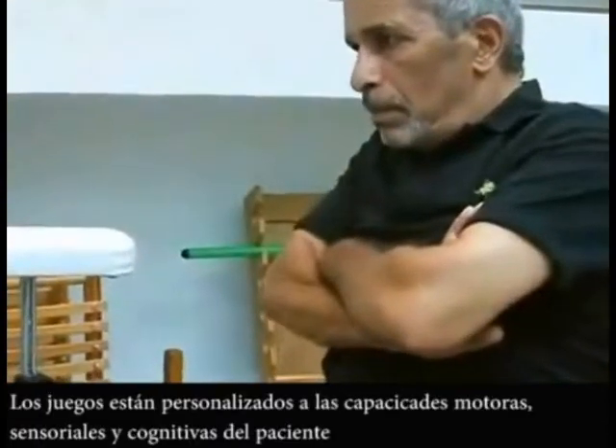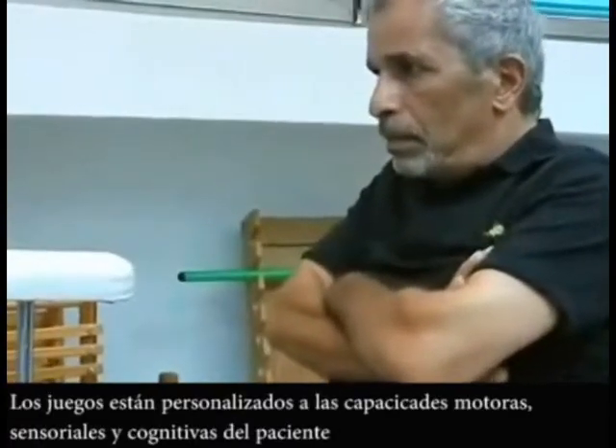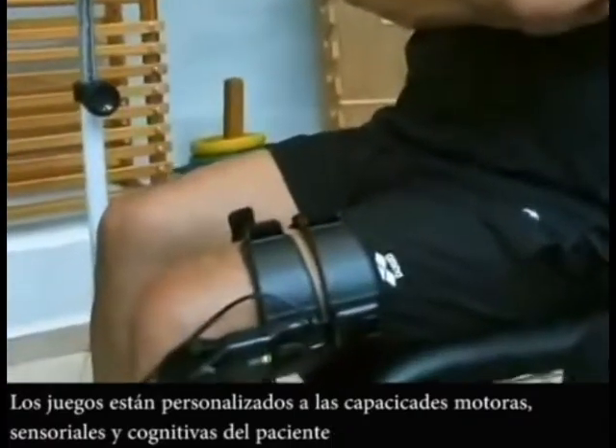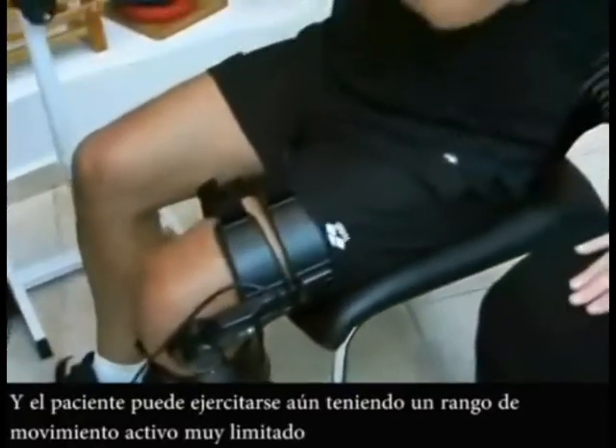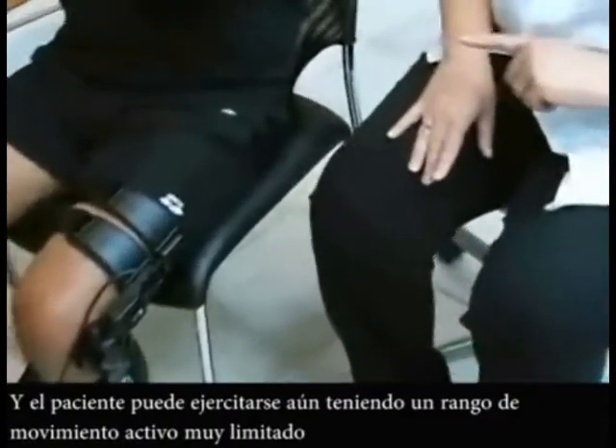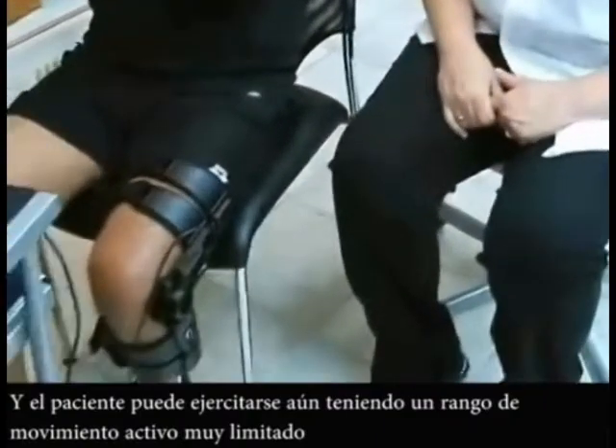The games are customized to the patient's motor, sensory and cognitive movement ability, and the patient has the possibility to start exercising even with very limited active range of motion.